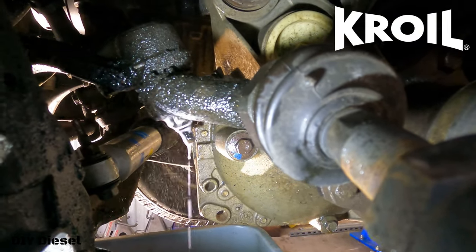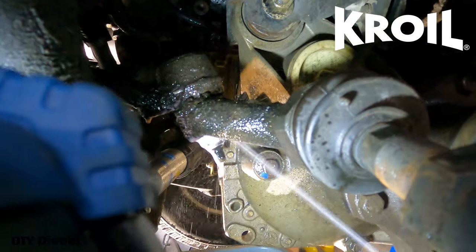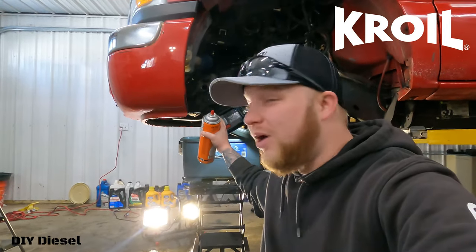I can't express how much Croil I am using on a project like this. You absolutely want to soak this stuff. You want to make sure you do this so you don't break any of your sockets or your tools.